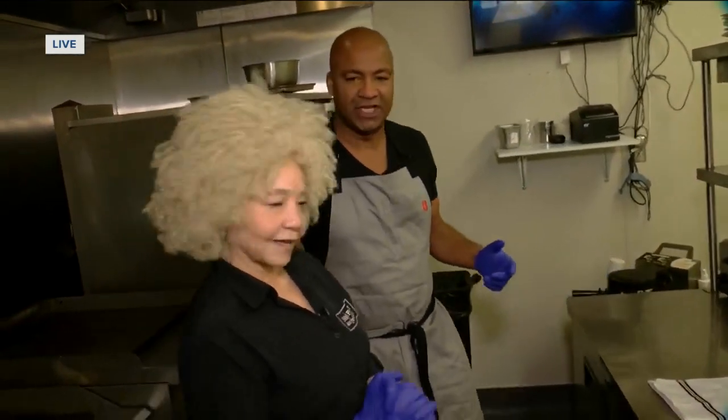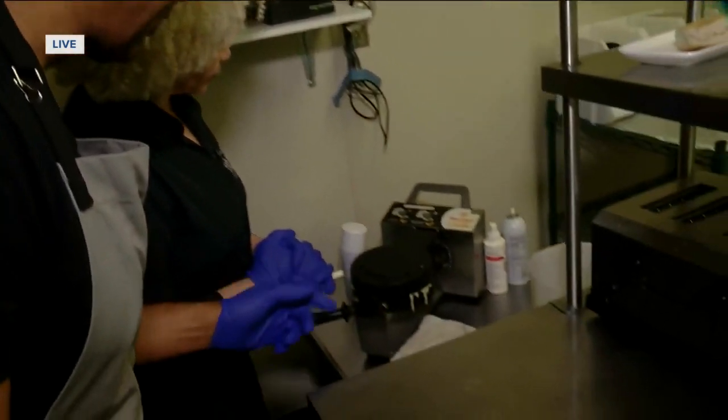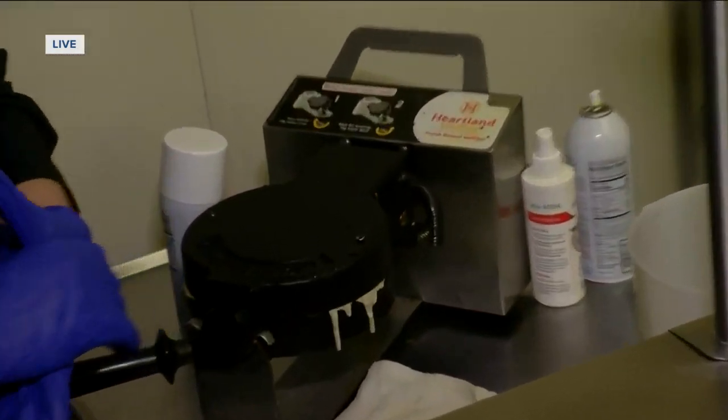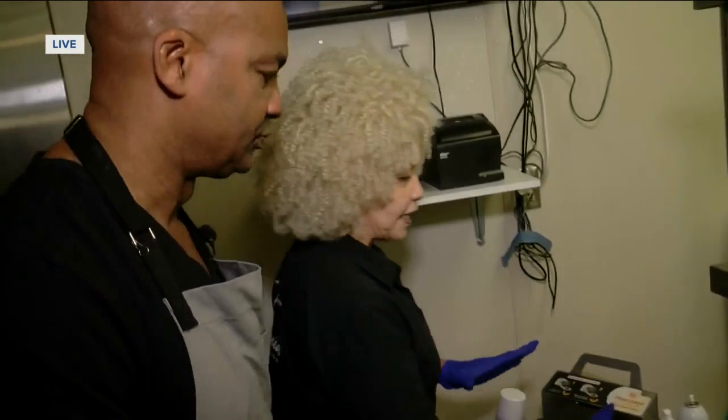We need the servers, we need the waiters, we need the cooks, the chefs. Hey, you got a chef right here — that's a good thing when they're busy because it is popping here. Now we're going to get into the chicken and waffles. We started the waffles before the live shot, so let's go ahead. We got to wait for the buzzer to go off. So let everybody know what we dropped — we just put in our famous waffle batter.